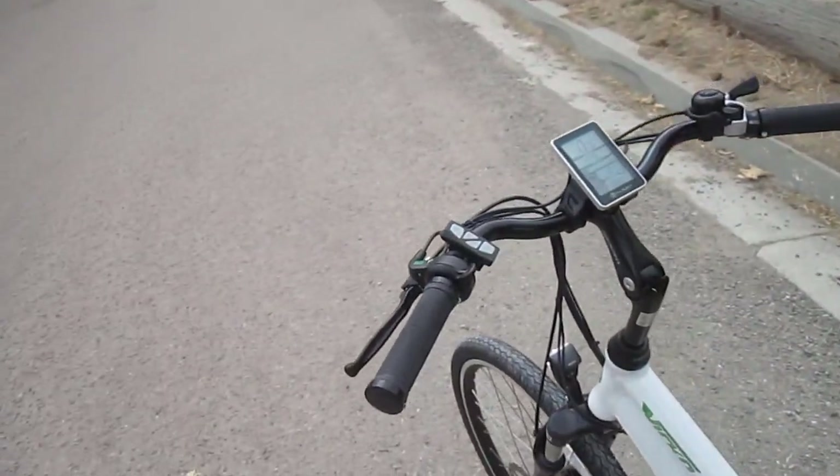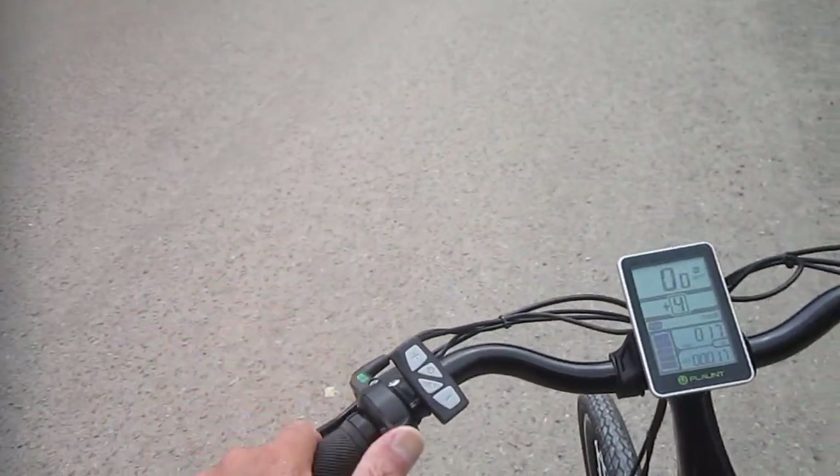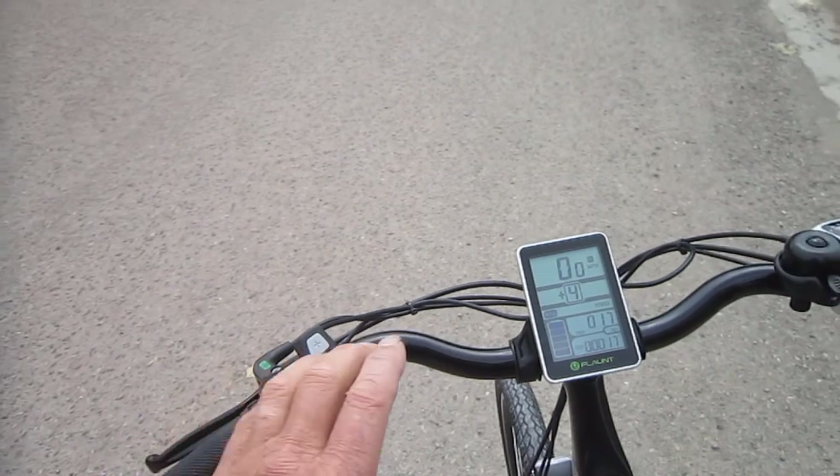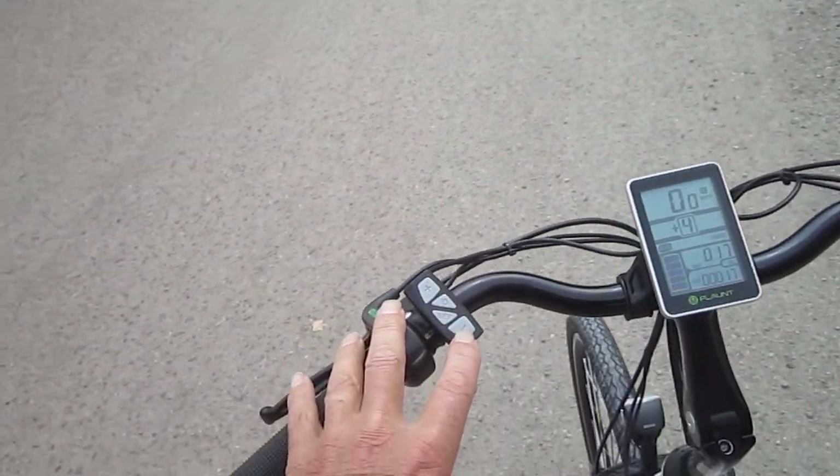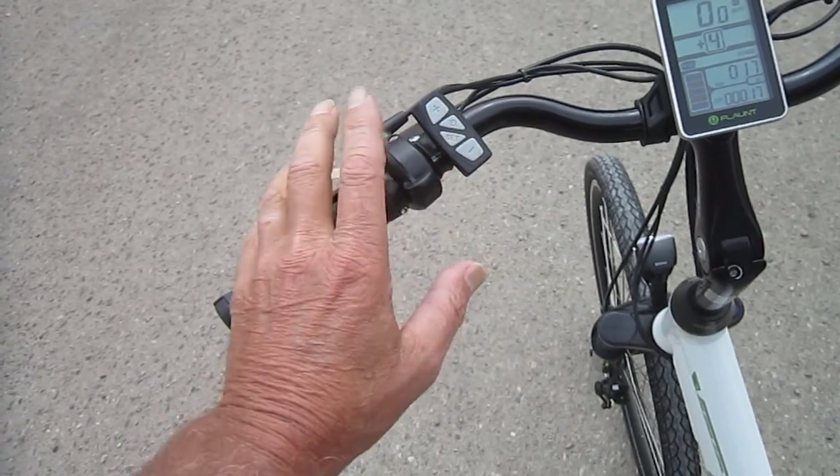Now this is pretty much a standard dual control bike. Got a thumb throttle right here. We can choose our levels of assist up to six with our plus and minus buttons. Plus and minus, there's the throttle.